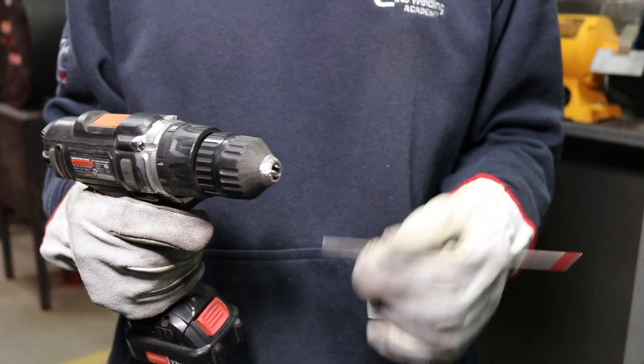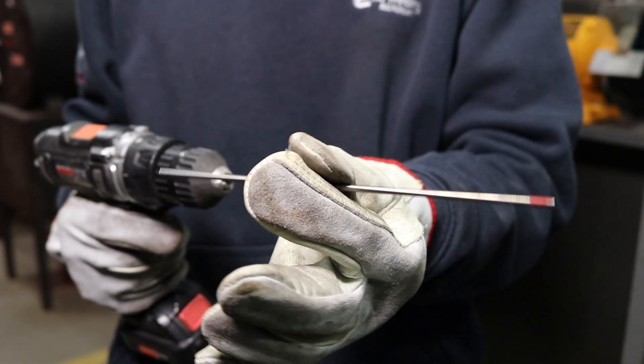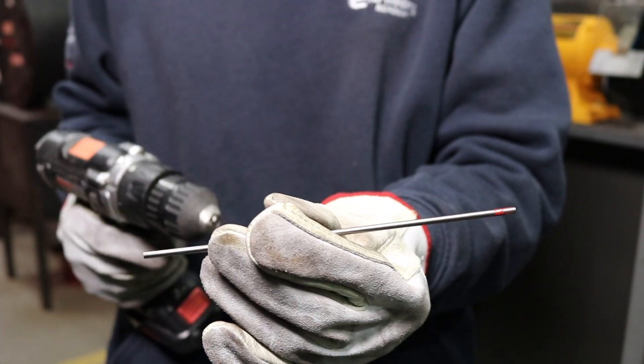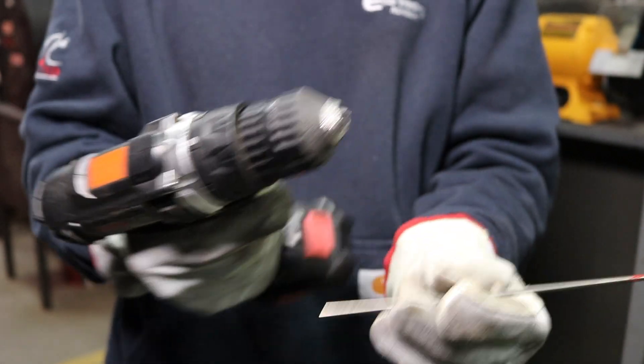For this demonstration we're going to be using the Red Tip 2% thoriated tungsten. It's 1/8 inch in diameter and we have a brand new piece, so both ends need to be sharpened. We're going to sharpen one end with the bench grinder and the other end with the angle grinder. But first, we've got to get it in the drill.